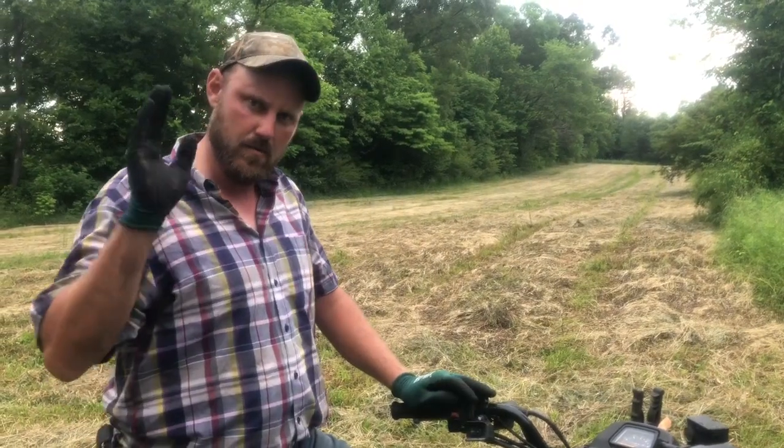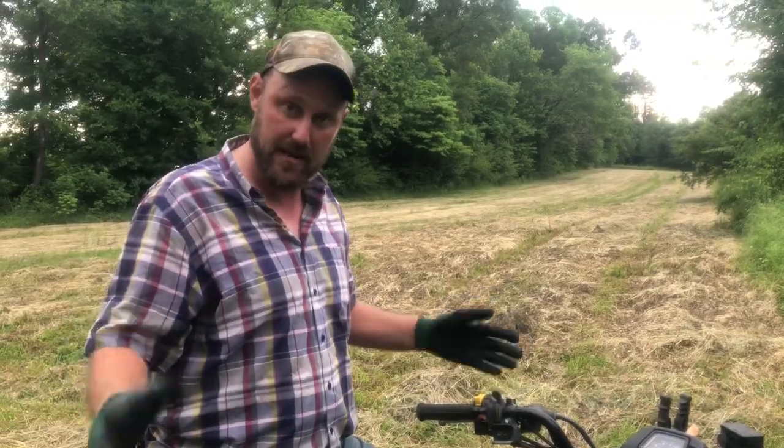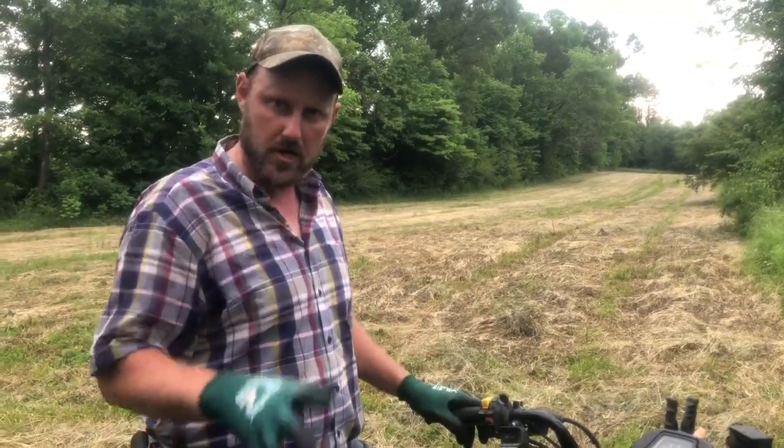Hey folks, Michael McGee here. What do you do when your barn is full of hay and you can't fit any more in the barn? We're going to show you how we do.